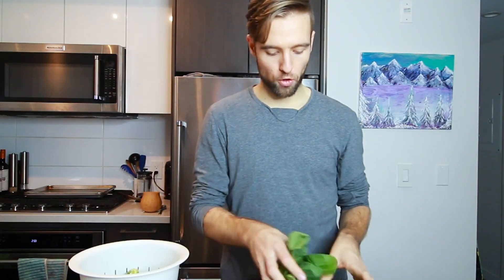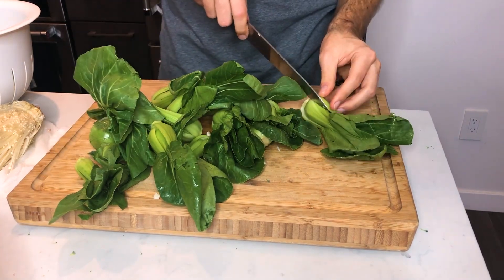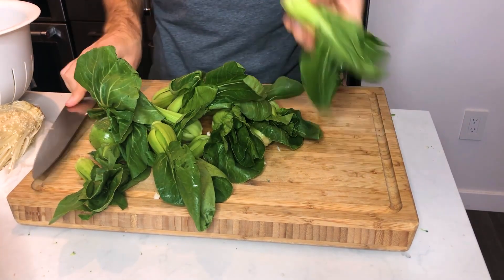I have my washed and dried bok choy here. Bok choy — all we're going to do is cut that in half. Make sure there's no dirt. If you have ends that are kind of brown you can cut those off. I think this is sprouted bok choy so it's not the full size.